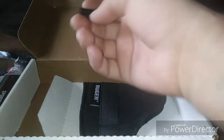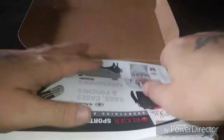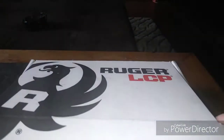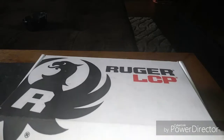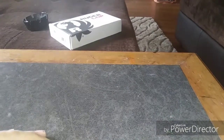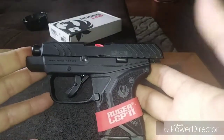So yeah, she wanted a new carry gun, we took her to the gun shop and this is what she picked out. I kind of would have gone with something else myself, but she doesn't like it when I butt in and tell her what to do, so I let her go and she picked what she wanted. She paid around $259. This is the Ruger LCP2.